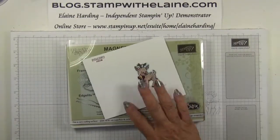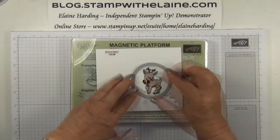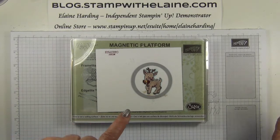Bring my magnetic platform in. Base cutting plate. The second largest circle framelits die. Top cutting plate. And then I'll go and run that through the Big Shot and I'll be back.